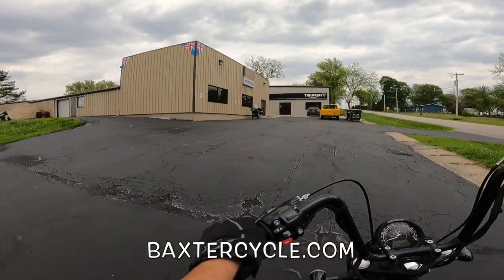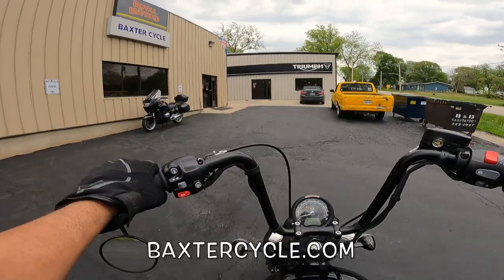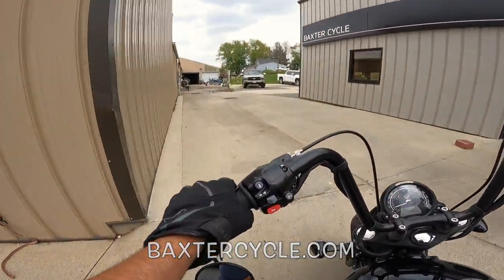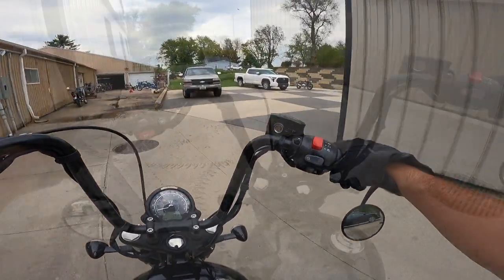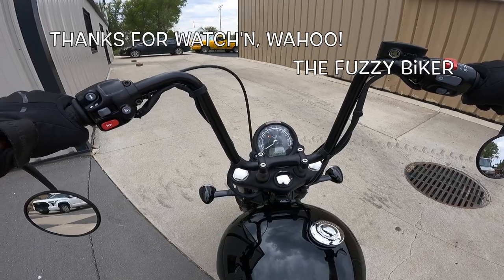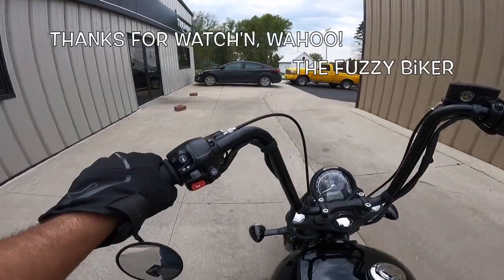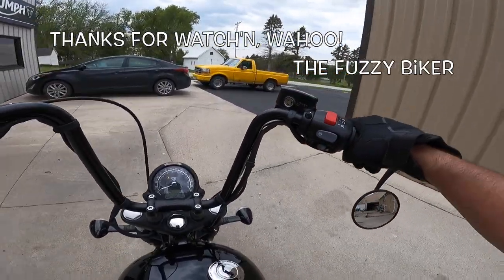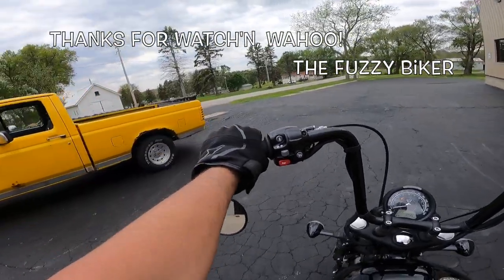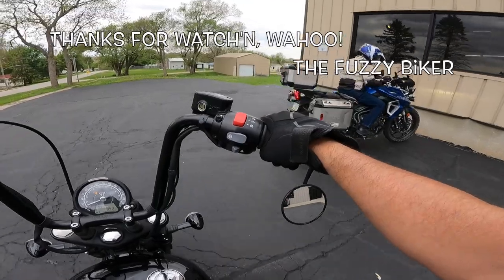We are back at Baxter Cycle — the handling is really good in the parking lot. That's the Triumph building right ahead, and the Royal Enfield building on the left. If you're in the market for a brand new or used Royal Enfield, Triumph, or antique vintage bike of any type, get a hold of these guys — tell them Fuzzy Biker sent you. Dead stop — just pull the clutch out, no problems whatsoever. Hey, there's our good buddy Gary — that is one sweet Tiger!